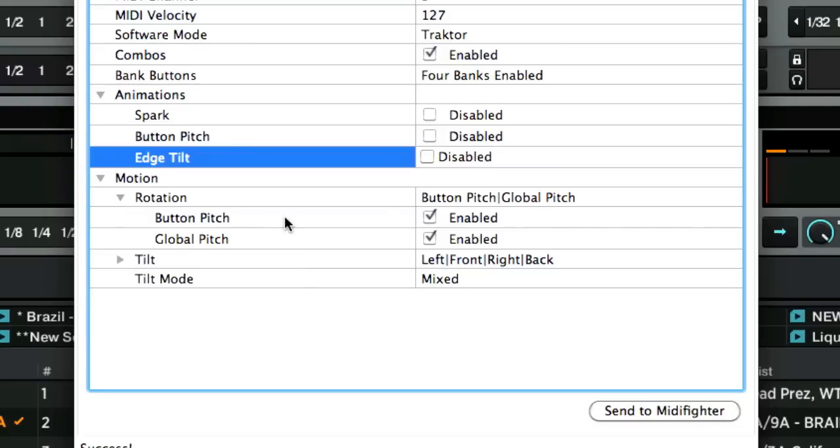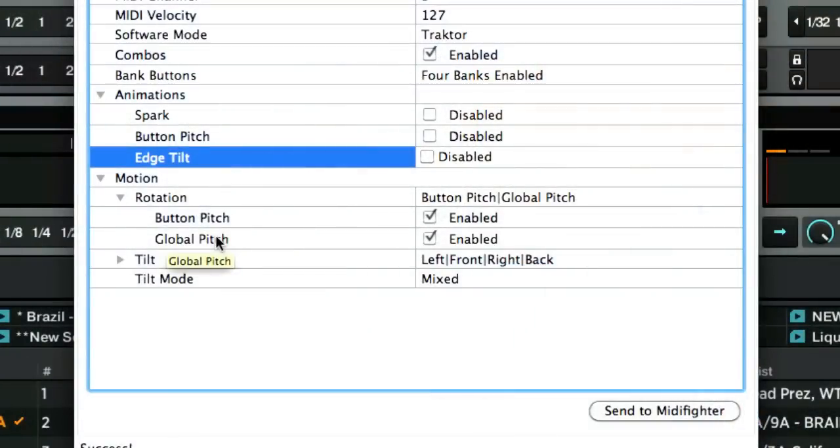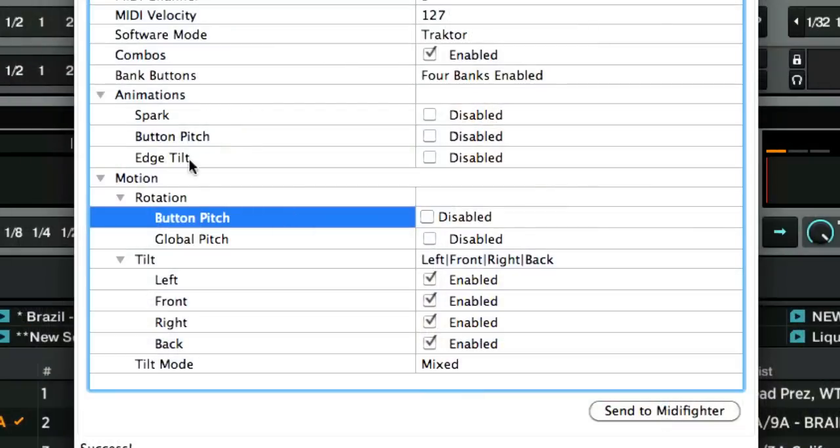Next you've got motion options. The rotation option includes global pitch — a CC sent all the time showing where the controller is in its rotation — and button pitch, which is the same thing but for each individual button on each bank. You can turn those on or off. I recommend having global pitch off because it makes it really challenging to map the controller. You can also change or disable specific tilts.